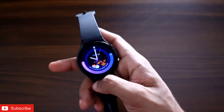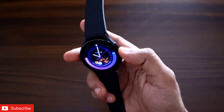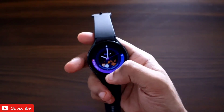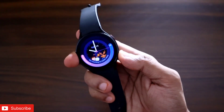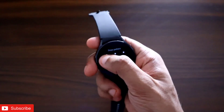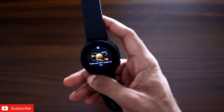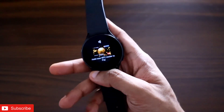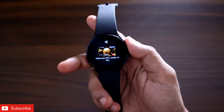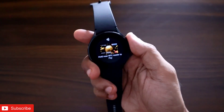Samsung Pay was not working properly before, but now it has been fixed and is working well. If I open my watch and press and hold the back button, Samsung Pay will open and it is ready for payment — the watch vibrates and I can pay via any payment gateway. The payment is executed via the NFC of the watch.